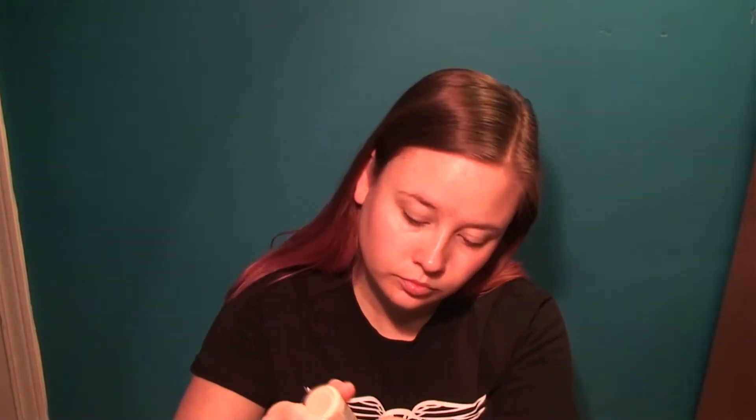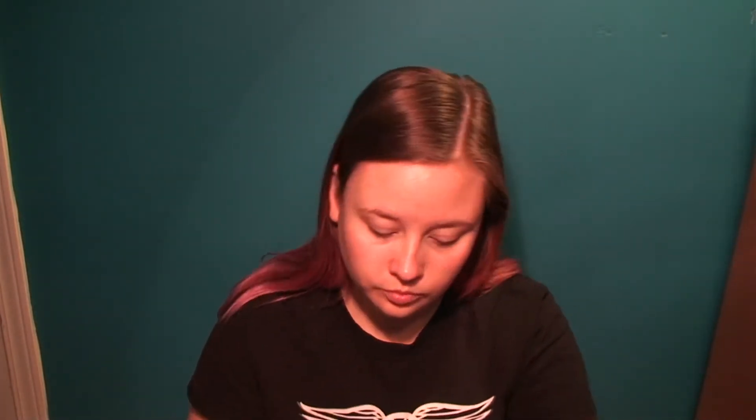Next is foundation and I'm going to use the L'Oreal True Match in the color C2. I'm going to use a stippling brush to put that all over my face. I'm going to spray the MAC Fix Plus onto my brush, which helps spread the foundation a little bit more so I have more of a sheer foundation instead of it looking cakey.